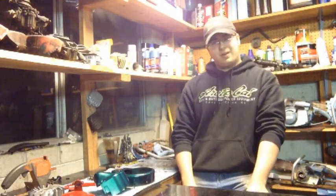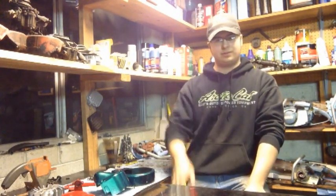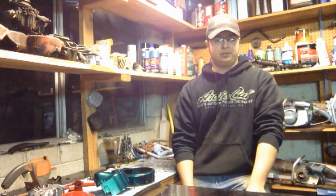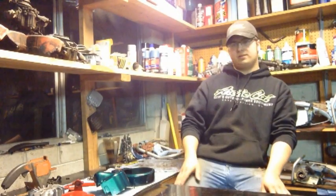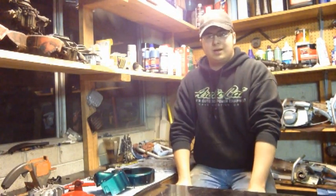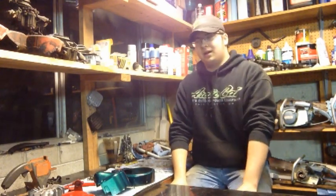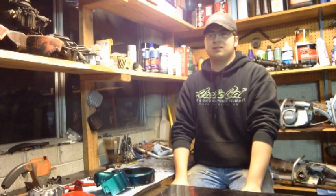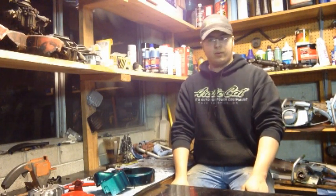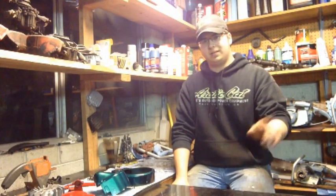It's time for another episode of TJ's Chainsaw Restoration. This particular one is not a full restoration — I'm not rebuilding the saw. This saw was a running saw when I took it apart. It's a Homelite 420, 4 horsepower, 20 pounds, and it ran pretty good. In the last video where I was running saws for the new year, you'll see it in there — it was a 420 gear drive.